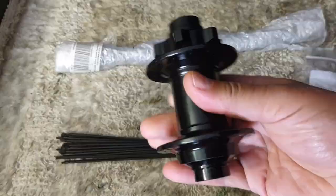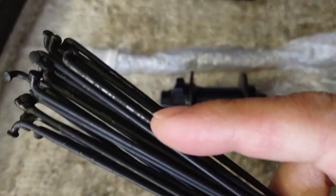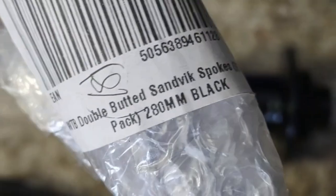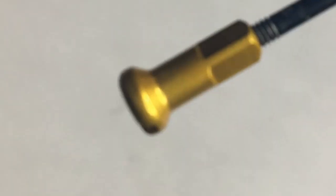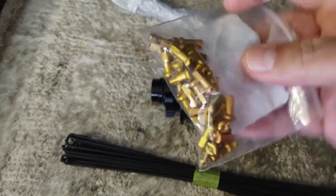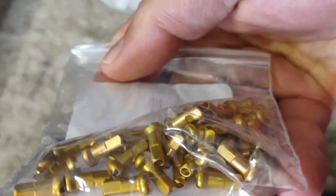So we've got a brand new hub, got some almost new spokes which I harvested from a wheel, and we have a brand new pack of double-butted 280mm spokes and some brand new gold aluminum nipples. This should be an easy build, but nothing's ever easy. There's always a problem. So let's see what happens here.